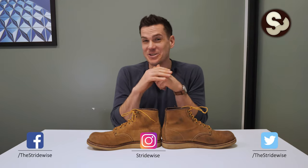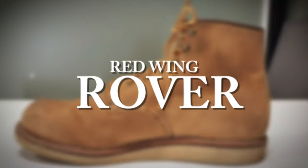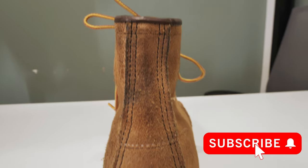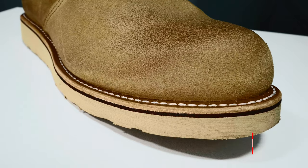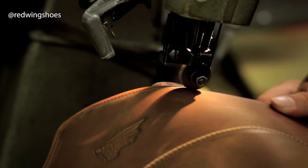Red Wing actually discontinued these boots, which makes it a bit tough to review because why would I review something no one can buy? But because it's Red Wing, everyone's favorite American boot company, I'm going to review it anyway: A) they might bring this model back, B) this leather is available on many other Red Wing boots, C) I already paid for them and spent a month walking around with them, and D) I got an interview with the guy who makes the leather for Red Wing for this video.